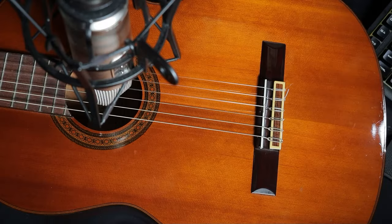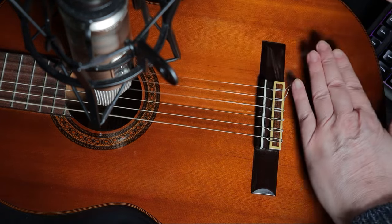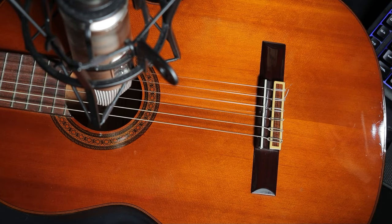You might also remember that we did a very simple test that proved that the pressure of the forearm on the top of the guitar reduces the volume and projection — and this is a very simple test you can do at home.